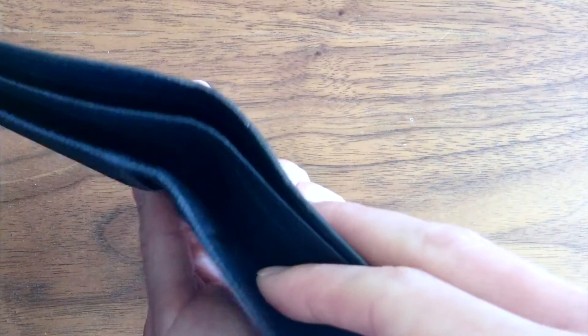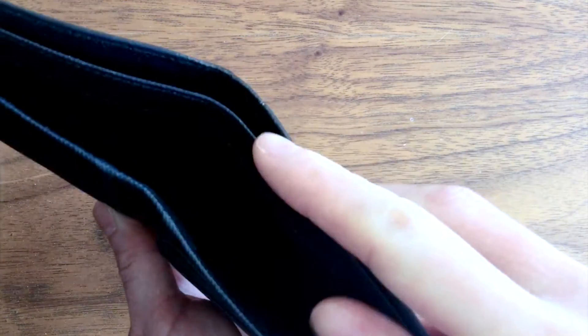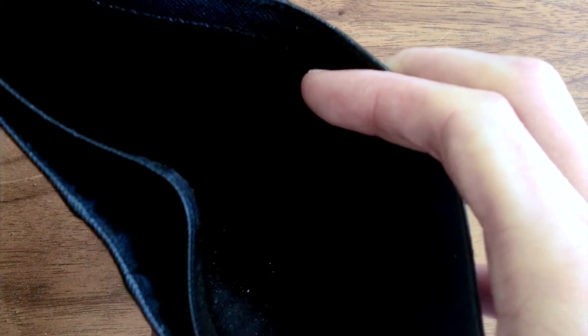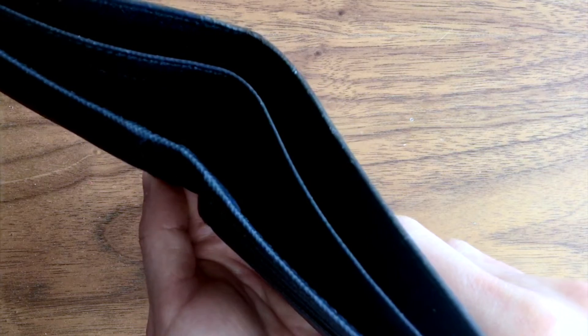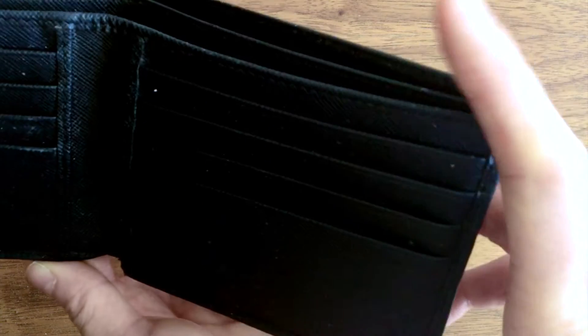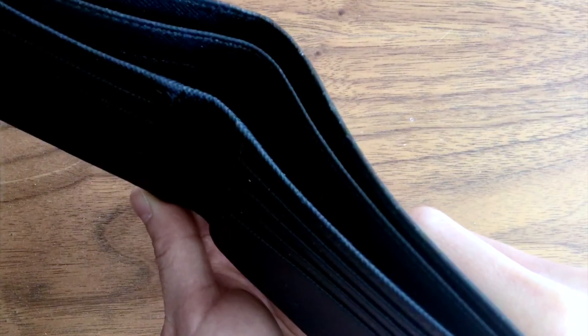There are two fabric-lined bill compartments and there is a tag that says this piece is made in Italy. Please keep in mind that larger notes or checks may not fit without being folded. For example, I know from experience that a 50 pounds sterling note barely fits height-wise in these bill compartments.